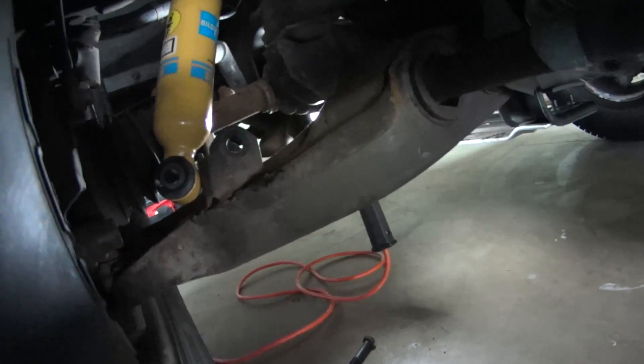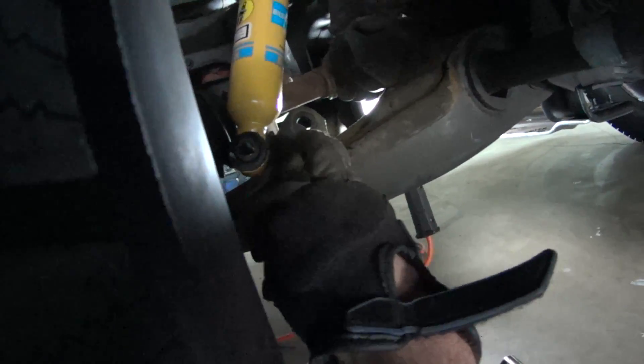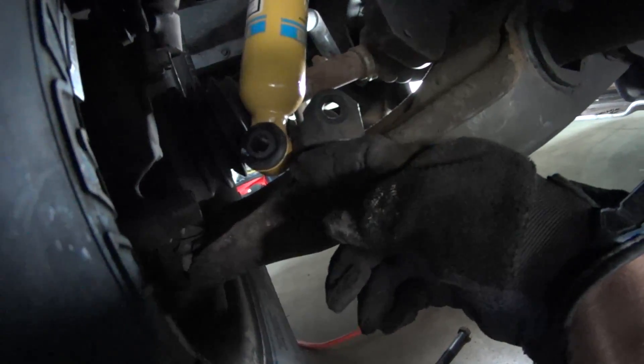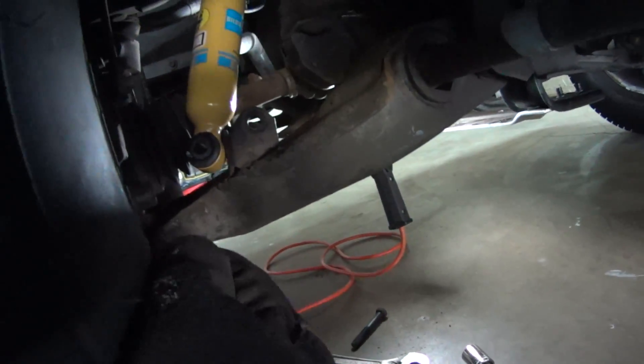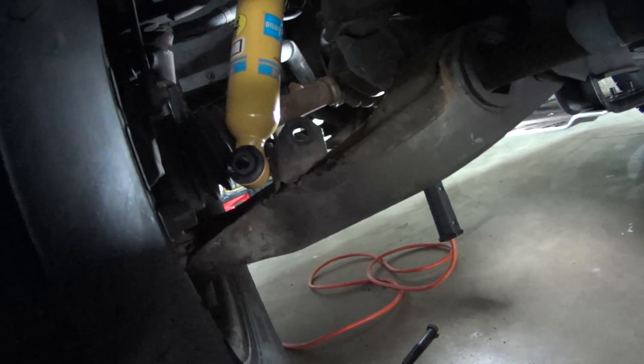Now I'm going to go back down below and figure out how to compress the shock to get the bottom of the shock into the lower shock mount. I basically have to get it in there, and it doesn't seem like a big deal, but when you think about how hard it is to compress these shocks and I have no leverage to do it — I'm going to try a pry bar. That's going to be the biggest challenge in this whole process — sliding the new shock into position.